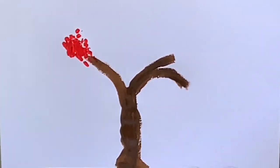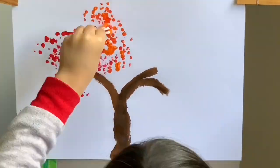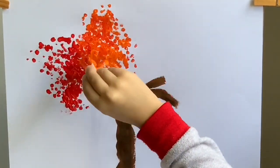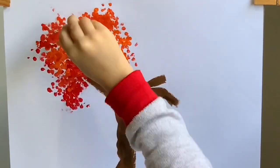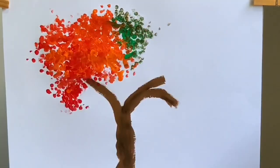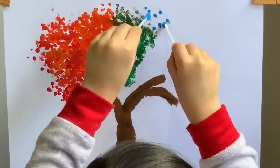I'm gonna use the cotton buds to paint the leaves. I'm using different colors to make the tree colorful and bright.